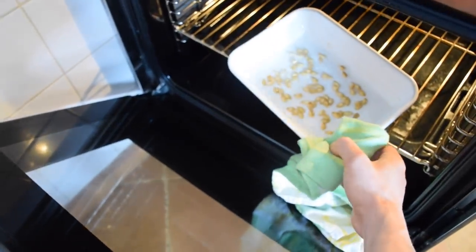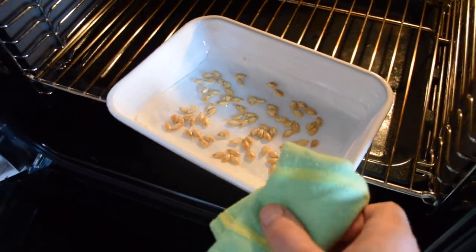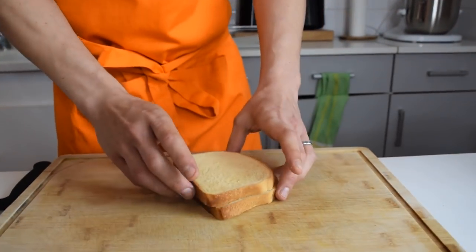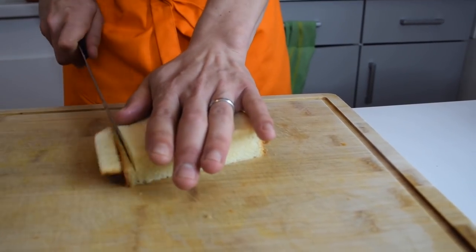Now let's check on our pumpkin seeds in the oven. As you can see, they are not ready yet — they're cooking and drying off, just a little bit golden but not golden brown yet. So the soup is cooking and the seeds are cooking in the oven as well. Now it's time to take care of our croutons. I'm going to use those slices of brioche bread and remove the brown crust so it doesn't look that good.